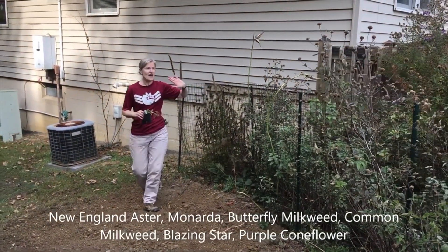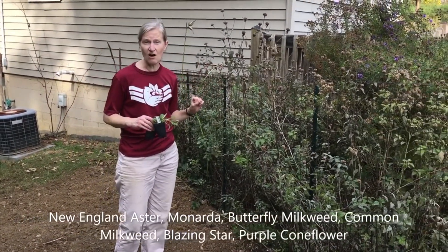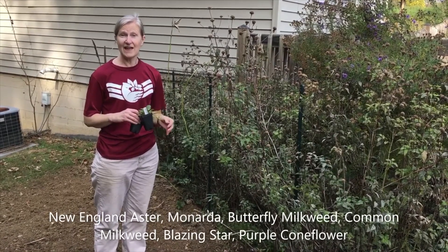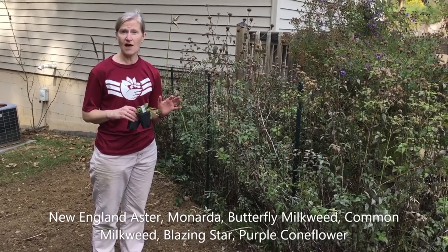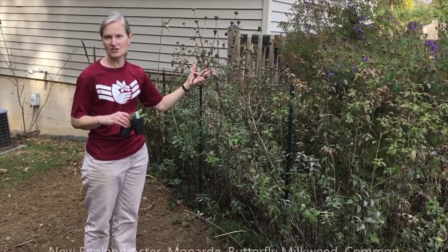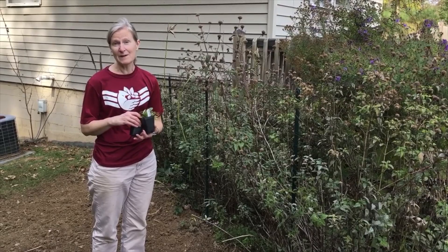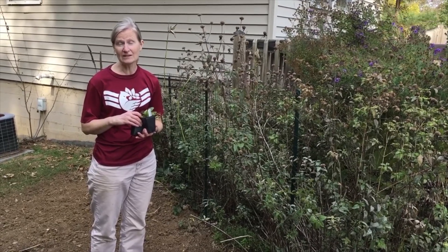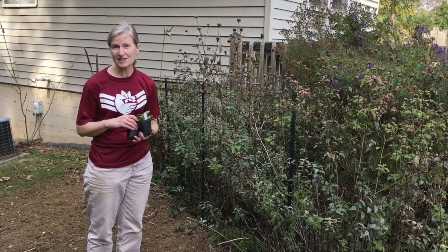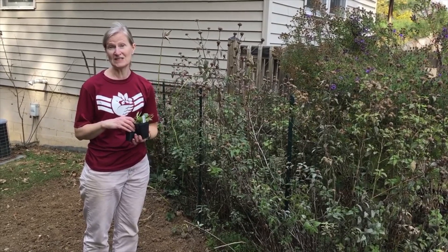You should leave your wild native plants up with their seed heads all winter long — they are great sources of food for birds. There are also some species of butterflies and moths that overwinter within a garden like this, so it's important to leave those be for the wintertime. Native plants are so important; they provide nectar and pollen for butterflies, moths, honey bees, bumble bees, wasps, ants, beetles — just a whole plethora of wildlife use native plants.